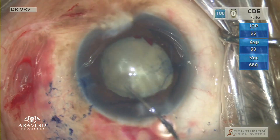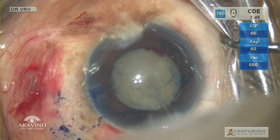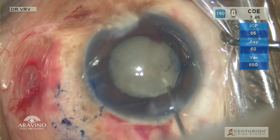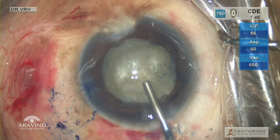In such cases, it is better to avoid hydrodissection. So I do gentle hydro-delineation to loosen up the cortex and the nucleus, and then I inject HPMC to fill the anterior chamber.